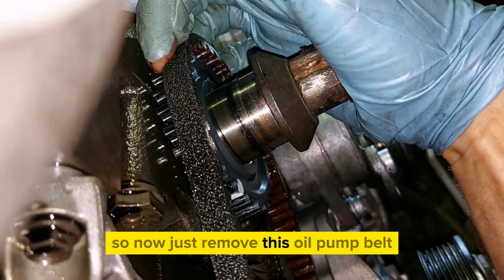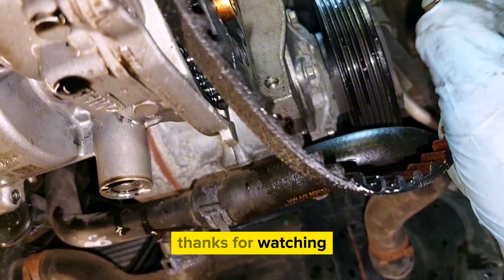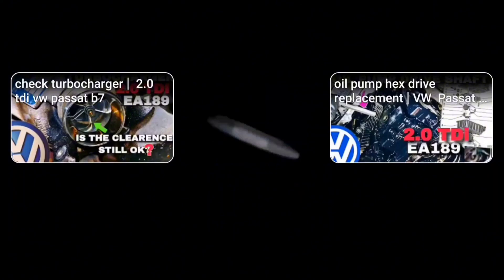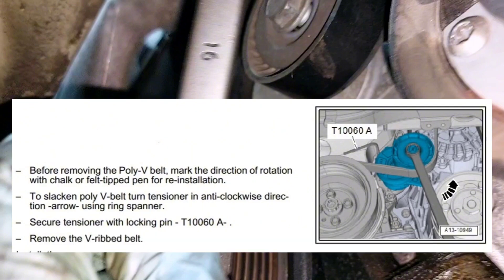To remove this oil pump belt, you're first going to need to do some work. Start by removing the auxiliary belt.